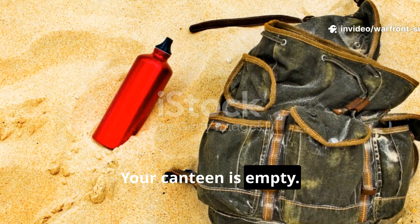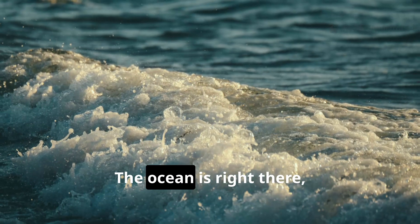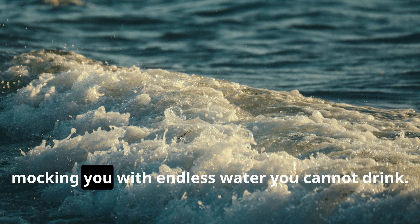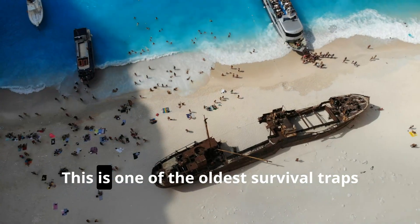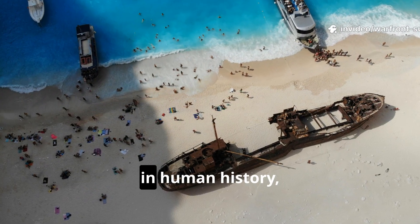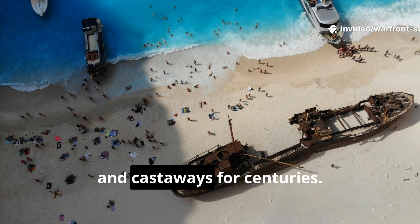Your canteen is empty. The coastline stretches for miles. The ocean is right there, mocking you with endless water you cannot drink. This is one of the oldest survival traps in human history, and it has killed sailors, soldiers, and castaways for centuries.